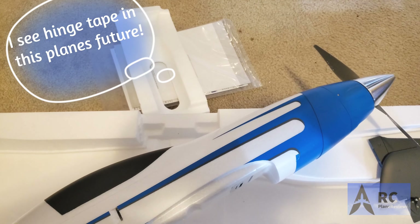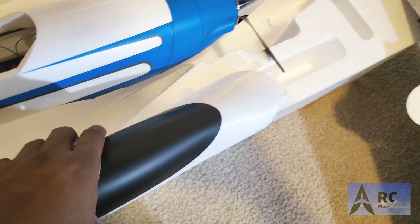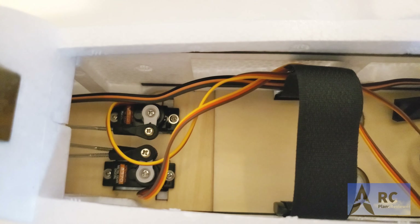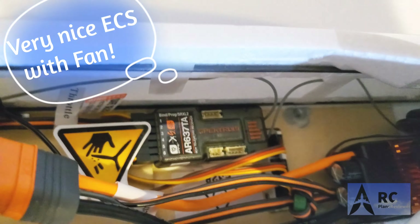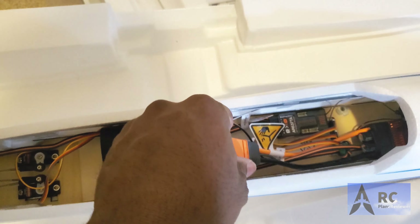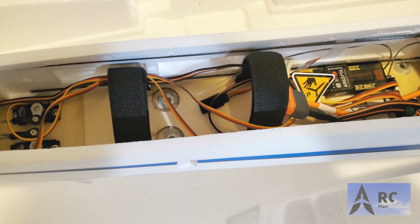The magnets that keep the canopy on are very strong — you can see how it comes off, really tight. Inside, everything is nestled in there nicely: you've got the receiver tucked in, the ESC, and further down that big honking motor. It's a very clean setup. I really like these IC5 plugs — there's enough room in there for your 6S battery.